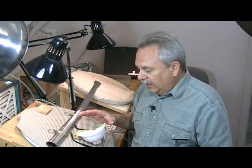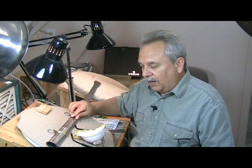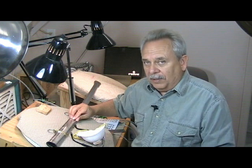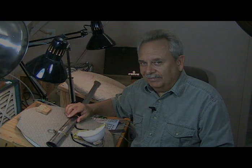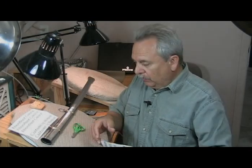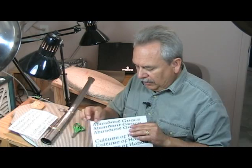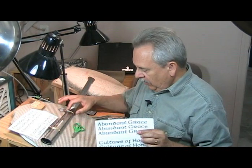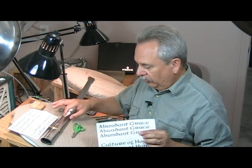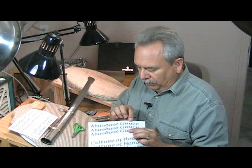So we're going to get started here in just a second and get our lettering on here on the applique film and we'll be ready to go. We're going to be putting these words — abundant grace — right in here between these two brass pieces on the scabbard. So we're going to go right in here with the words, abundant grace.